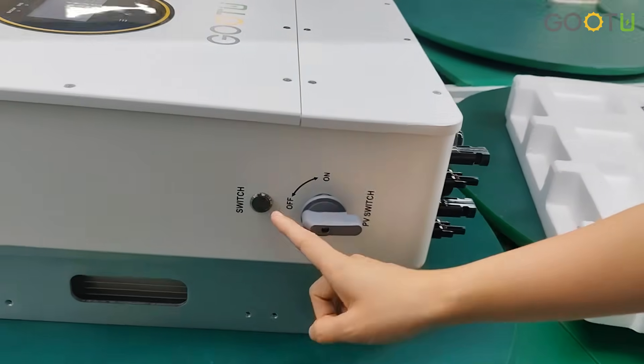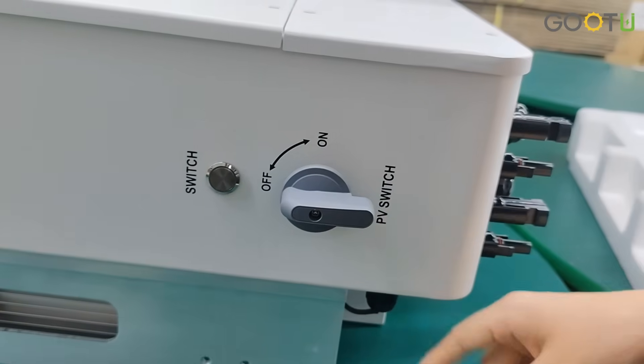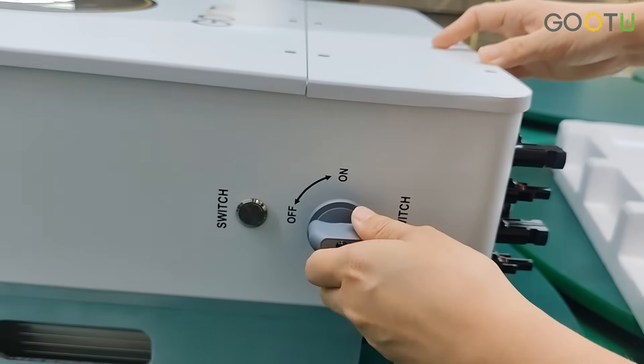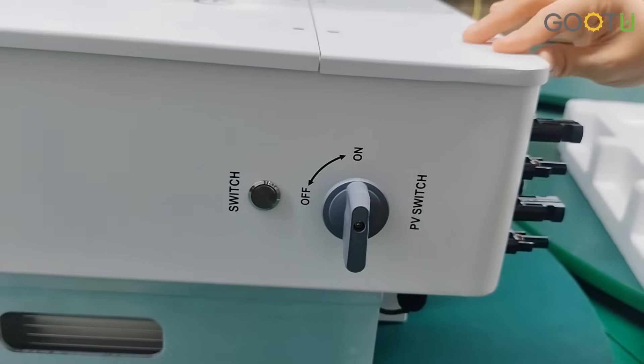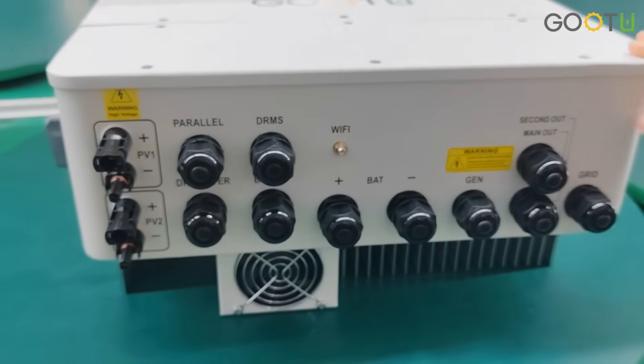As you can see, here is the switch to turn off and turn on, and we added a PV switch. When you connect with the PV, then switch on — you need to press here. Then the PV switch is on. Come to our bottom parts.